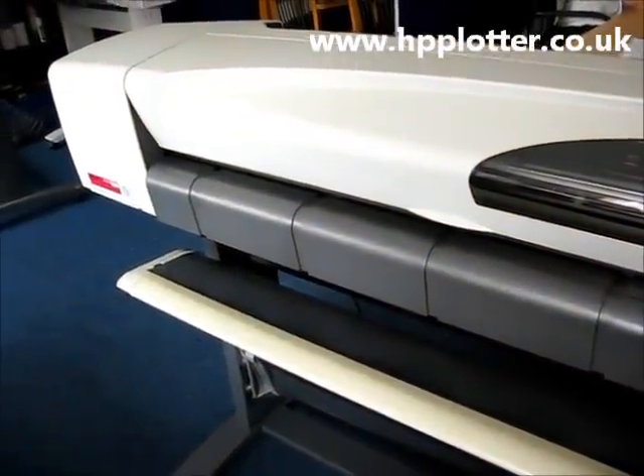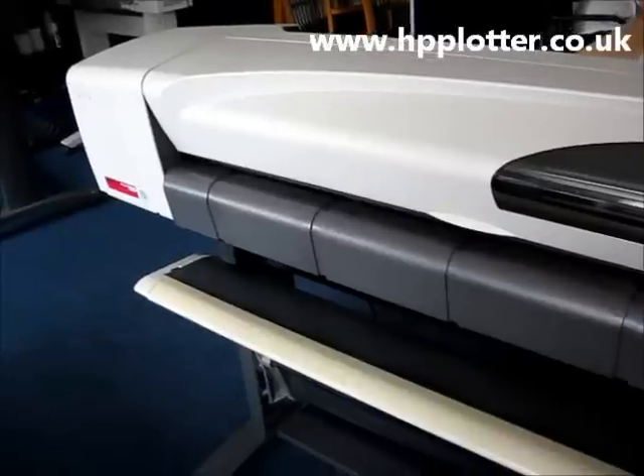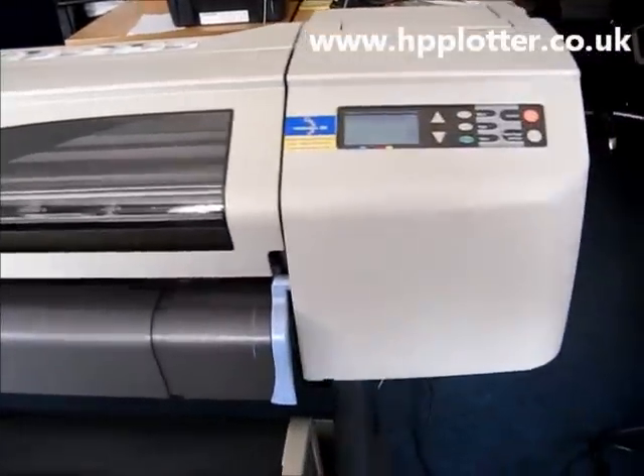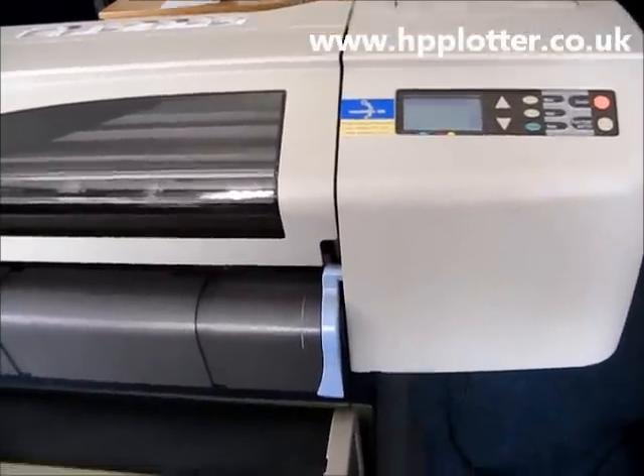We're just running through how to do a print head alignment on a DesignJet 500. So we've got the 500 here, it's powered up, it's got a paper roll loaded.